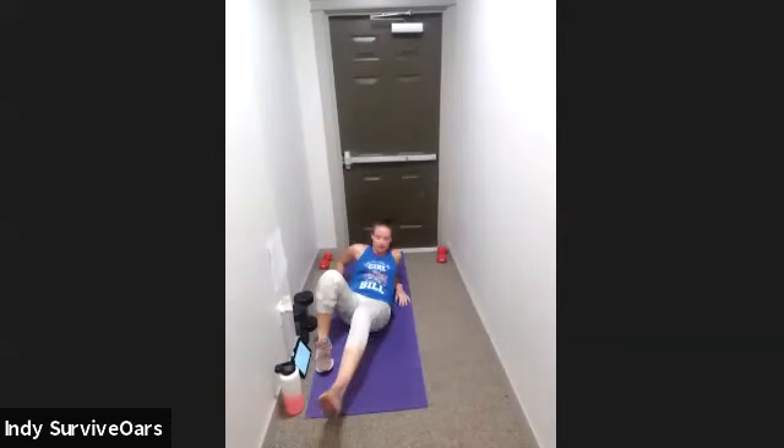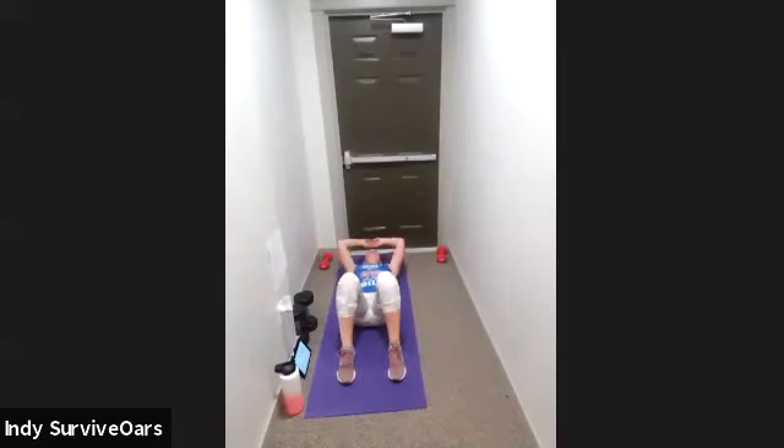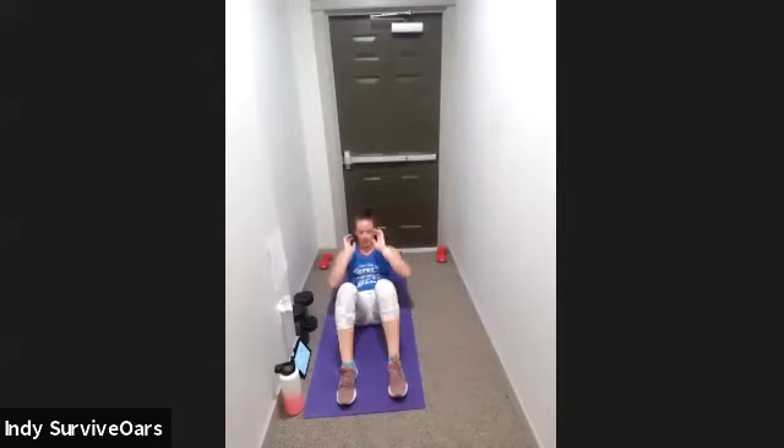Knees are going to be bent and flat — my fingertips should be able to touch my heels. That means I'm in a great sit-up position. One, go. Sit up, touch the opposite toes. I exhale when I sit up and when I touch my toes. Ten seconds, push through that mental block — you can do it. Three, two, one, rest.